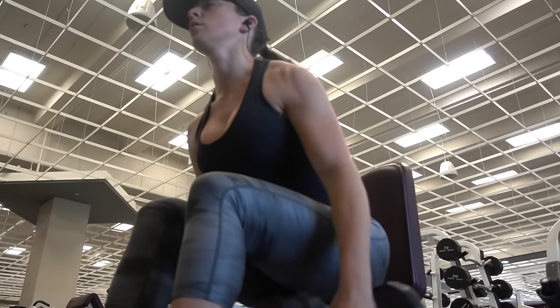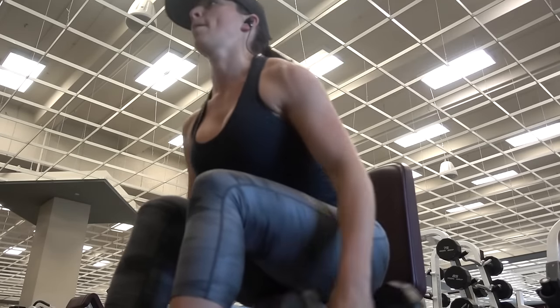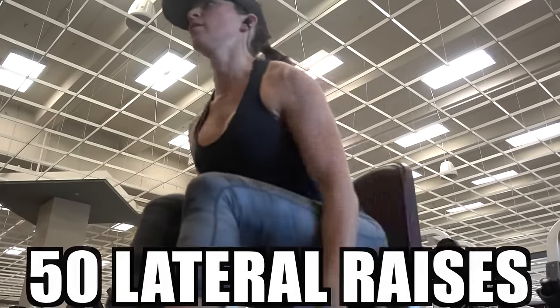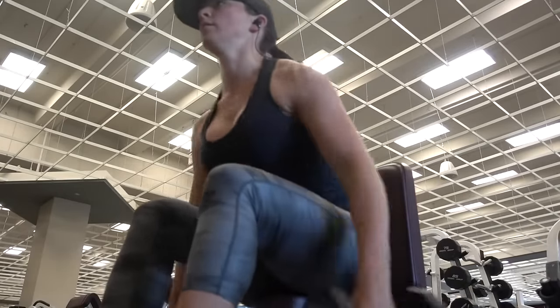You'll see on the screen the reps and sets that I was doing as well as Josh. For my first set, I did 50 lateral raises — five sets of 10 — and then the same for the next exercise, which is seated shoulder press. I again did five sets of 10 of those.